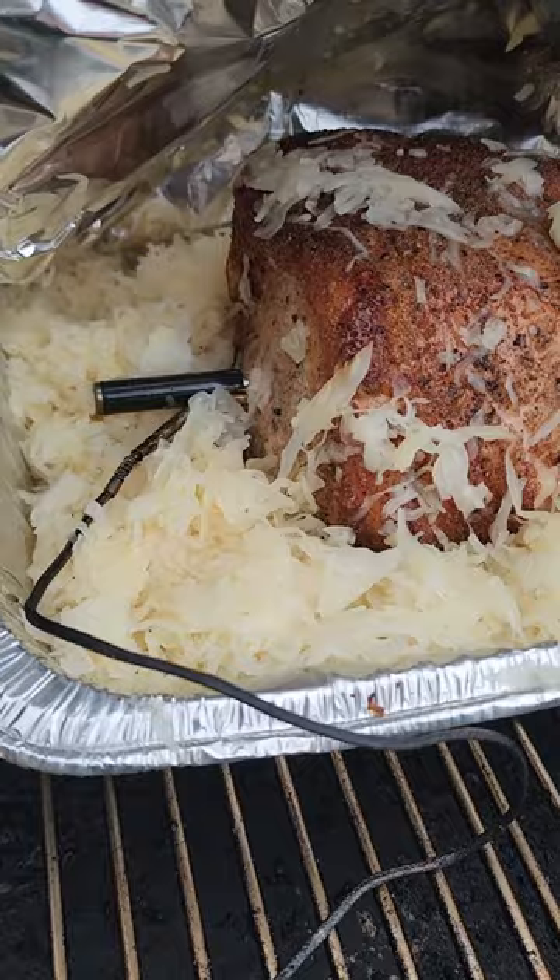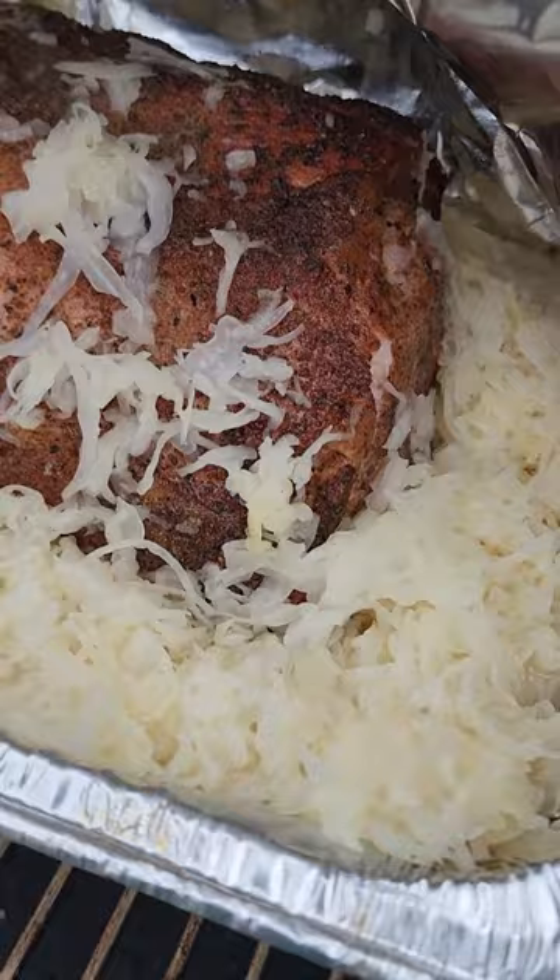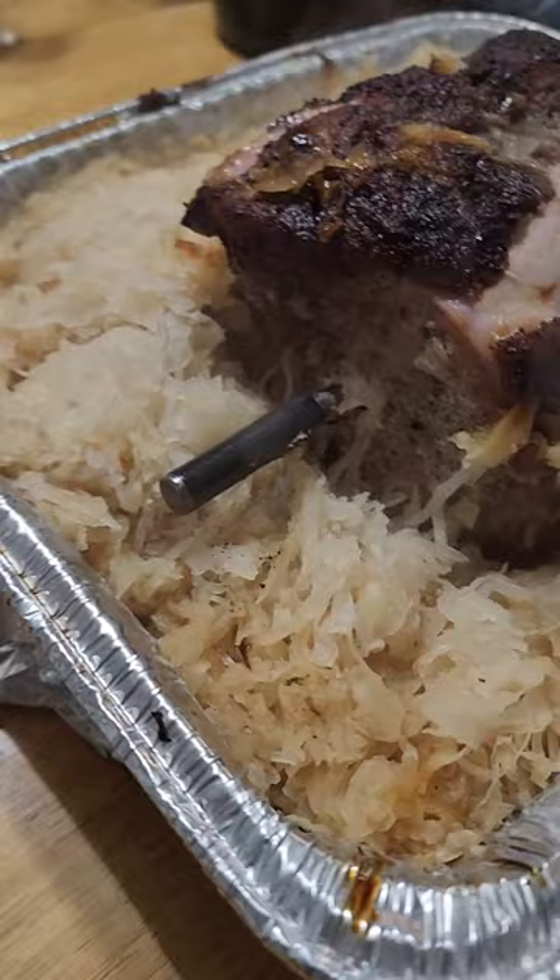Alright, we're about to seal the foil down on this. Look at that in the sauerkraut — that is looking delicious. All done. Take a look at that.